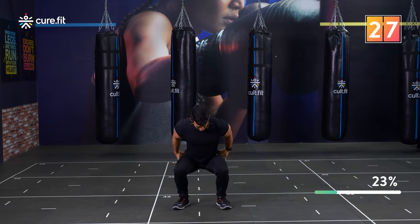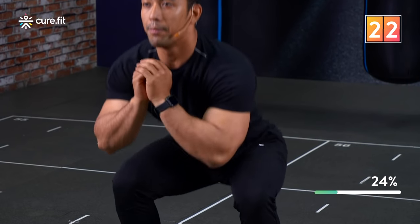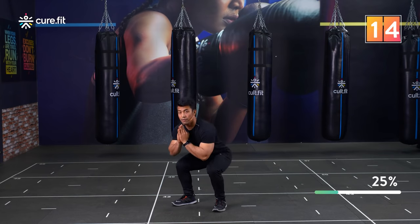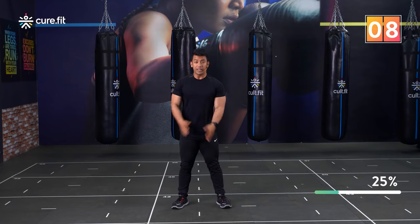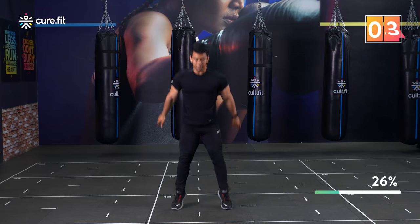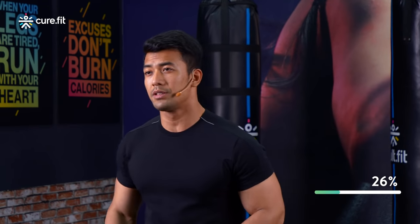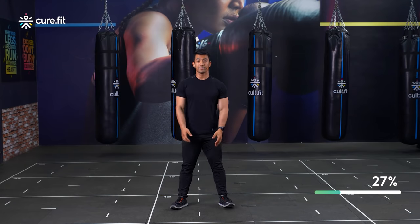Make sure you're going down to around your knee level and then explode up. If you cannot go too deep, you can always come halfway up. Keep going! When you're working on these jumps, don't land straight onto your feet — land on a half squat.